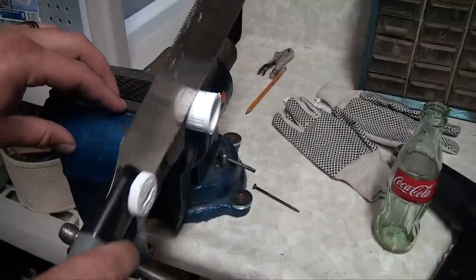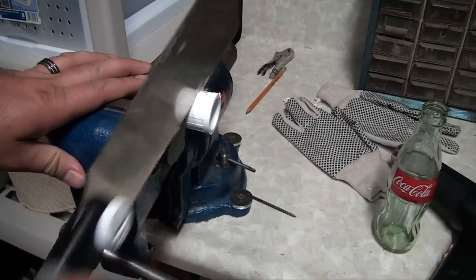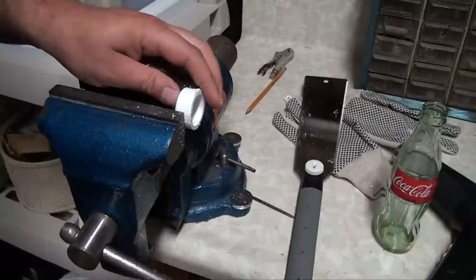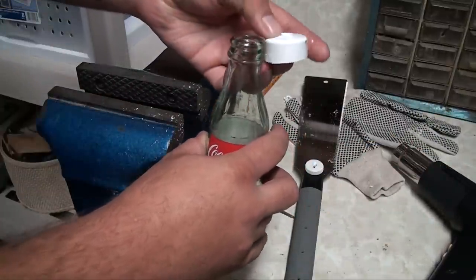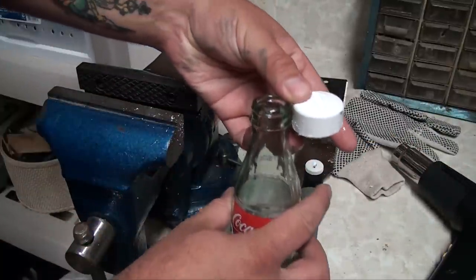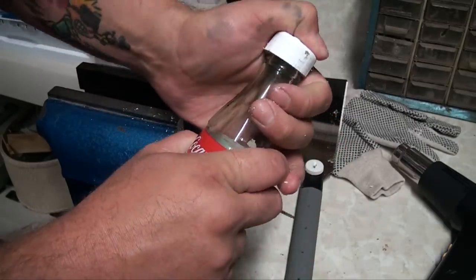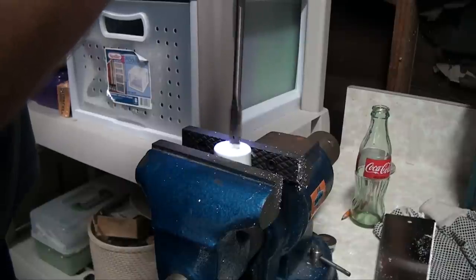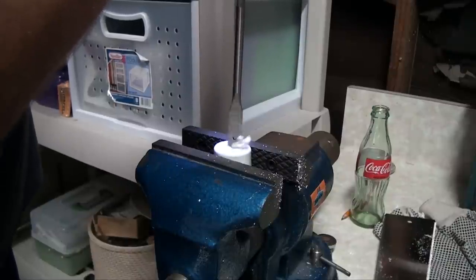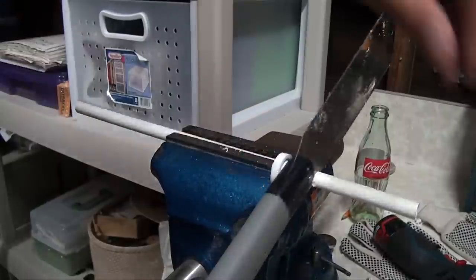You want the PVC cap to be about the same length as the top of the Coke bottle — it should easily snap on and fit snugly. Now drill a hole through your PVC cap the same diameter as your tubing, and cut your tubing down to length. Mine's about four inches.